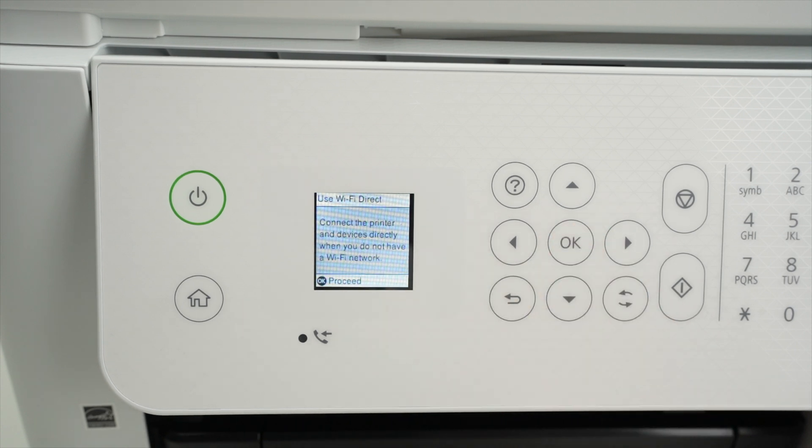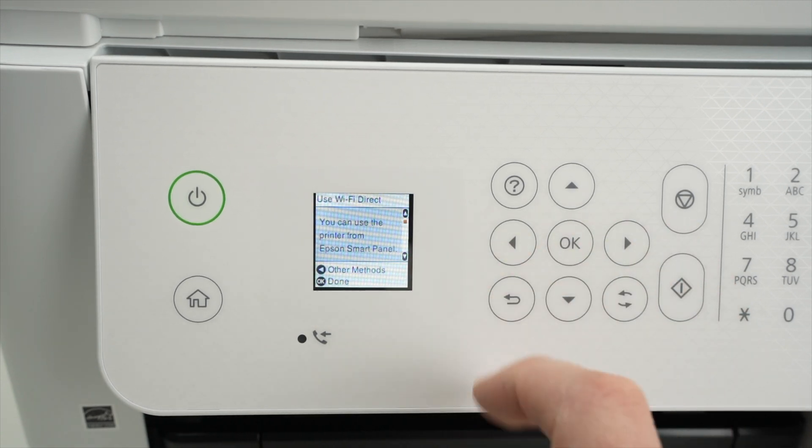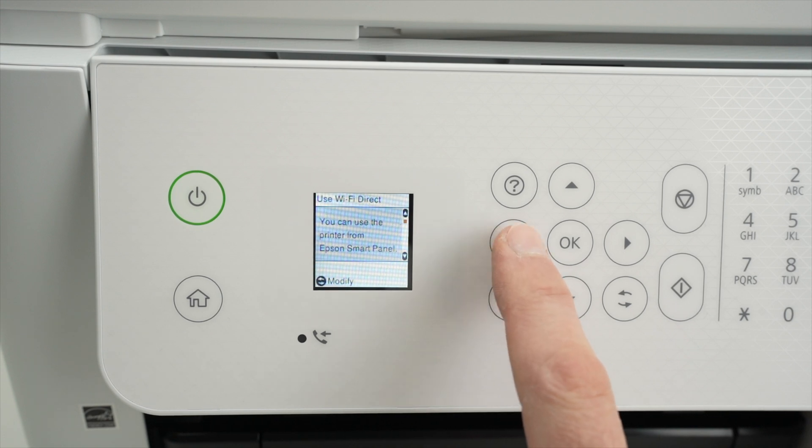Press OK, and OK again. Wait a few seconds. Now from this display that just appeared, press the left side arrow.